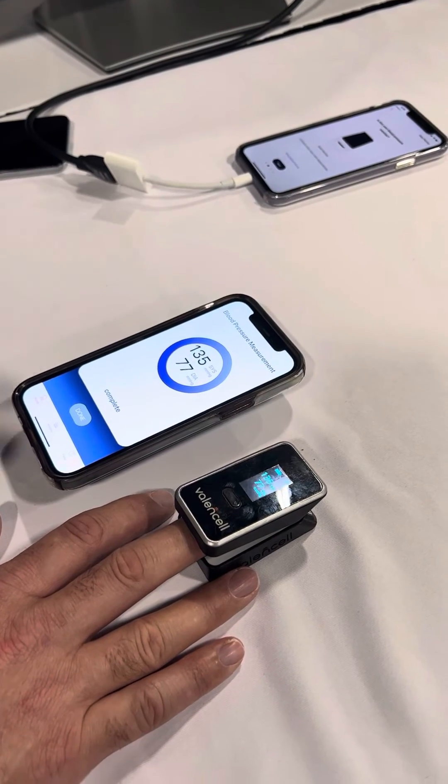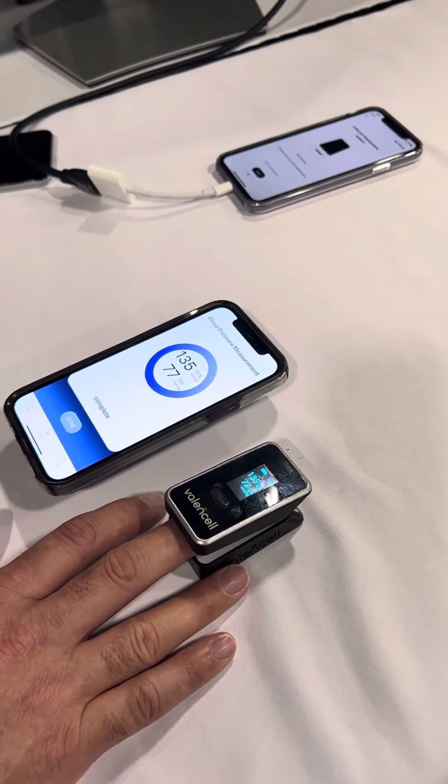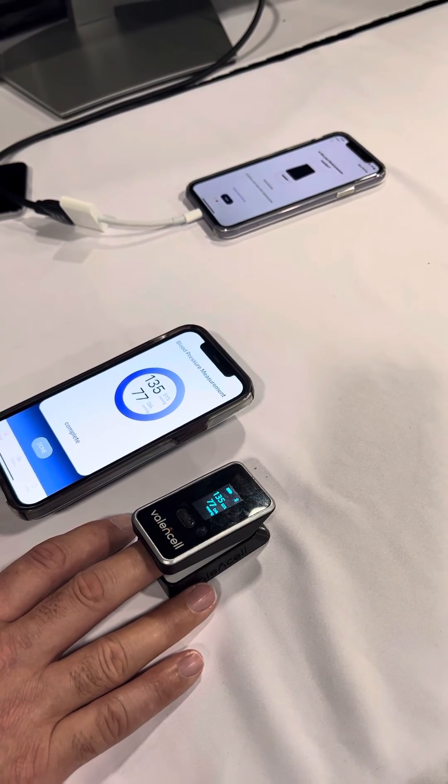The reality is your blood pressure is very dynamic. If you were doing continuous readings second by second, you would see that your blood pressure might swing by as many as 10 millimeters.